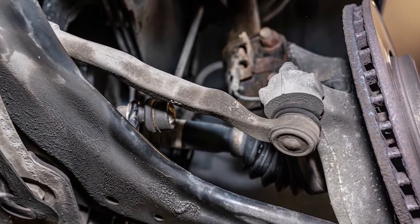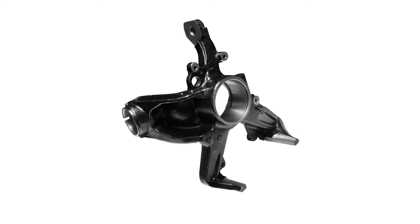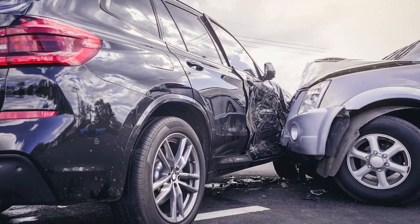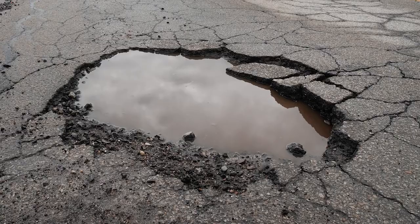Now let's talk about steering knuckles. A steering knuckle is a connection point between the wheel and the vehicle suspension. Typically made of steel or aluminum, steering knuckles link hubs, bearings, calipers, struts, and control arms, and they become an integral part of a vehicle's steering system.